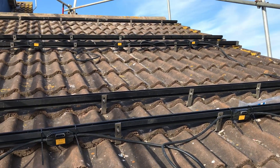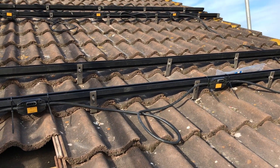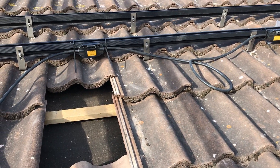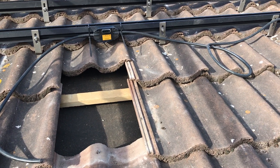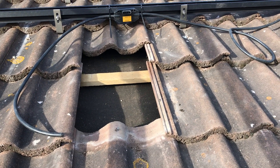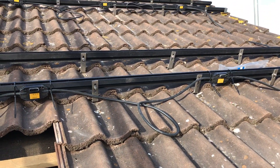Most of the string is done, just a couple more cable ties to go in. That's got rid of the trip hazard. There's the entry point — there's not quite enough cable there but we can work around that. Just got to cut a tile so the wire can go into the roof, then we can put the micro inverters on.